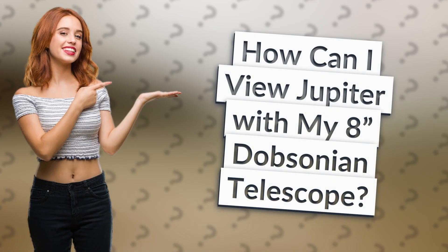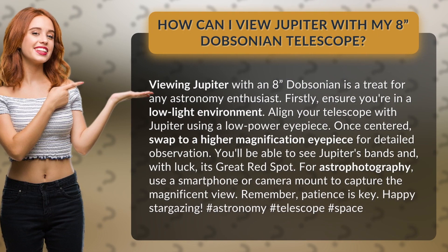How can I view Jupiter with my 8 inch Dobsonian telescope? Viewing Jupiter with an 8 inch Dobsonian is a treat for any astronomy enthusiast. Firstly, ensure you're in a low light environment. Align your telescope with Jupiter using a low power eyepiece.